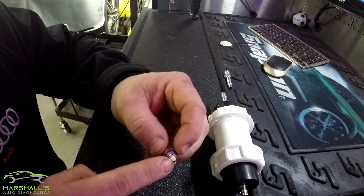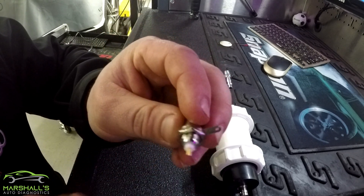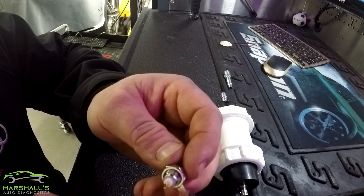The wiring's kind of stuffed inside the centre there, to be honest — there wasn't really enough meat on that to drill it, so I just stuffed it inside with a wee bit of solder on there, and solder on that side as well.